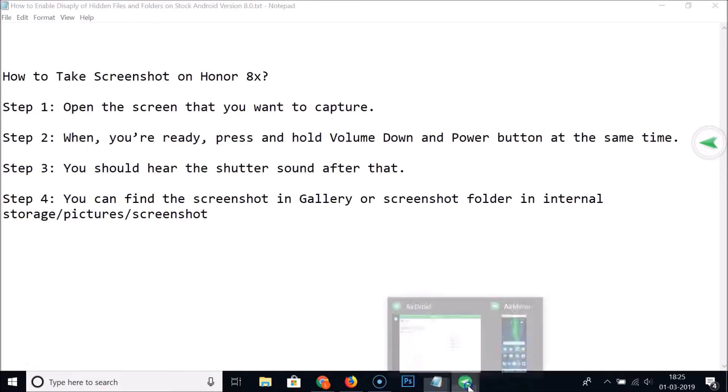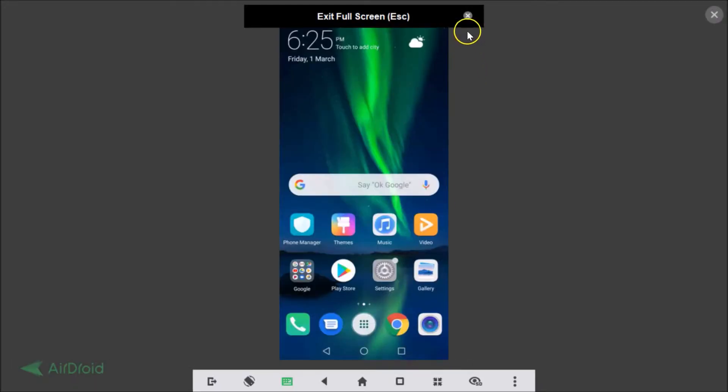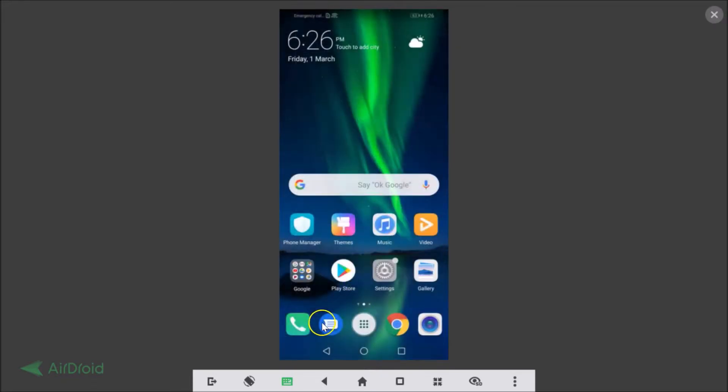So this is my Honor 8X device. Let's make it big so you guys can see. To take a screenshot, we need to press Volume Down and Power button at the same time. I'm doing that — you can see here we have the screenshot.